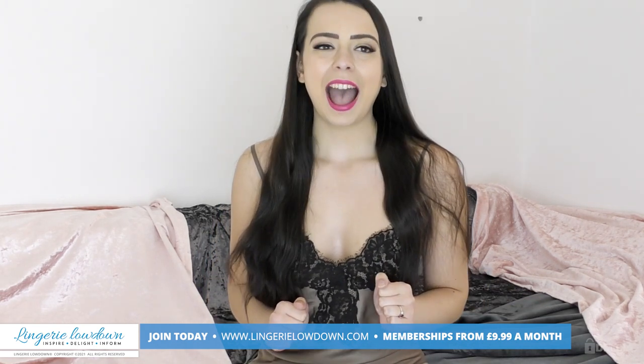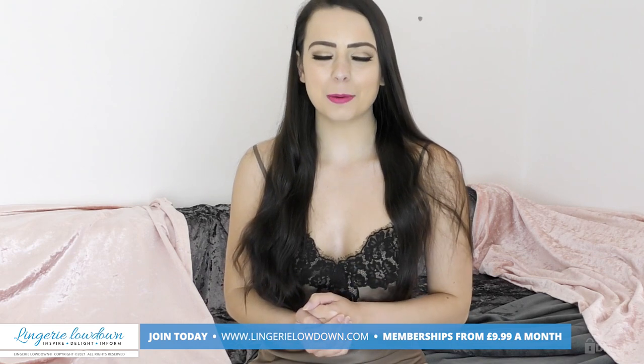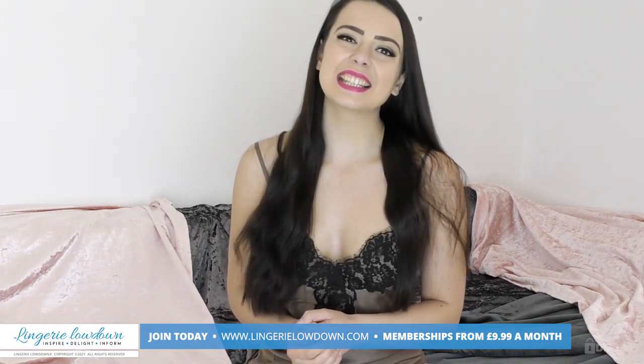Make sure you are subscribed to our YouTube channel and turn those notifications on. I hope I will be seeing you over there very soon — see you next time!